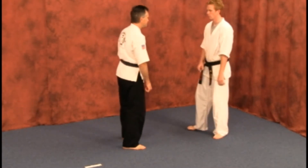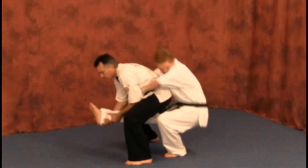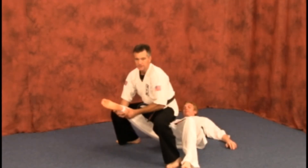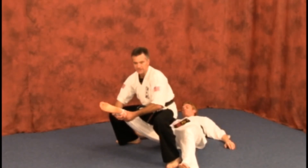One more time slow. You can see where you're squatting just a bit from here, just like that. Leg spread and pull up.